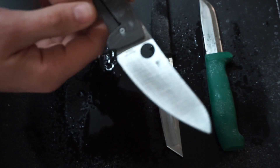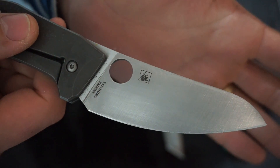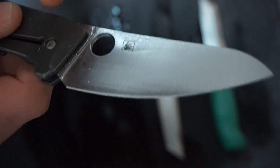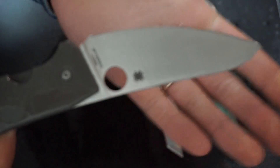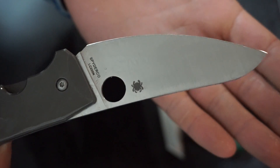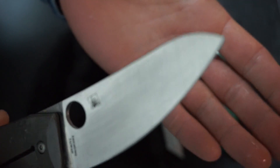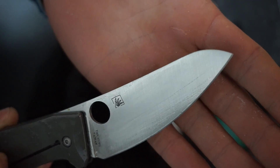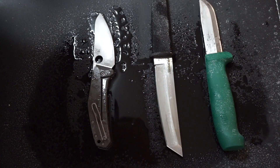Just for comparison, this is the Spyderco SpydieChef — no worries at all. So there we go. AUS8: it's definitely stainless, but it's certainly not stain proof.